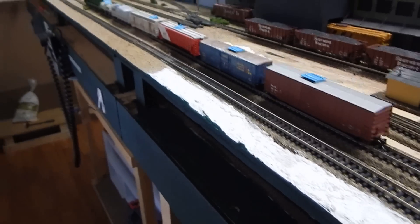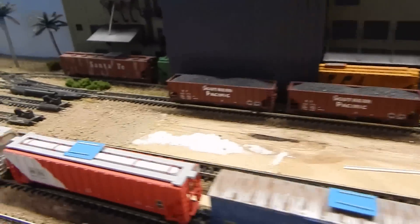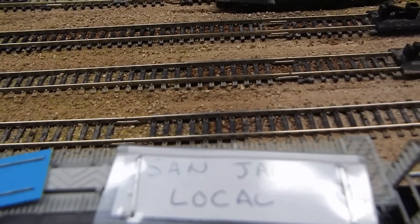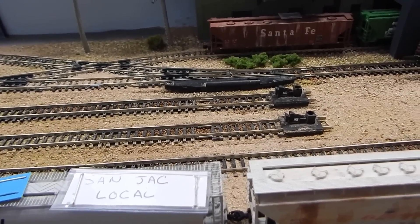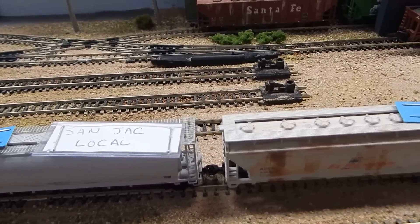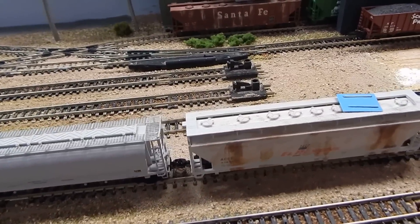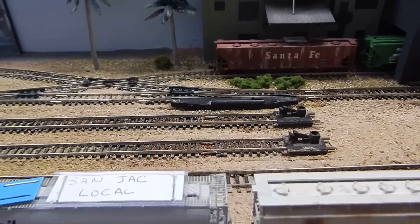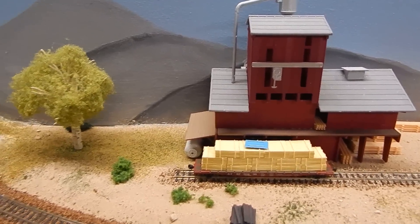This set of cars right here is set out for the San Jacinto local, which is on the other side of the layout. As you can see, all these cars are tagged and we have a marker right here that says 'San Jack local.' What happens is the operator will pick up their locomotives from the San Jacinto Paris area, come to the yard, contact the person working in this area to pick up their train. Once they hook up to this train, we remove this card and the train gets moved out. Once it comes back into the yard it is put away.